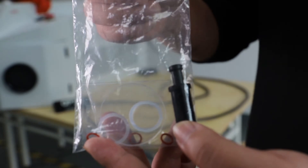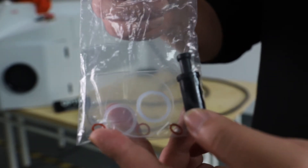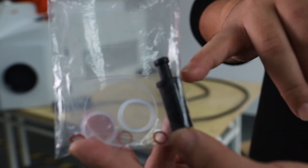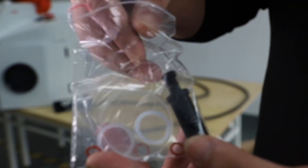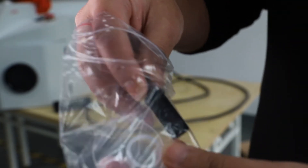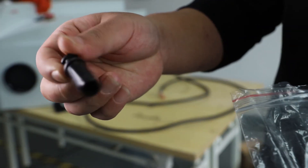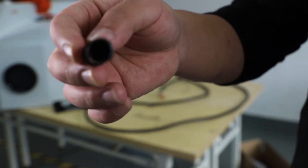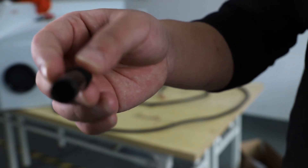After opening the wooden box and finding the plastic accessory bag, you will find the spare parts of protective lens and the black color water outlet plug. We can take it out from the smaller box. The purpose of this plug is to put into the water outlet of our jewelry laser welding machine.